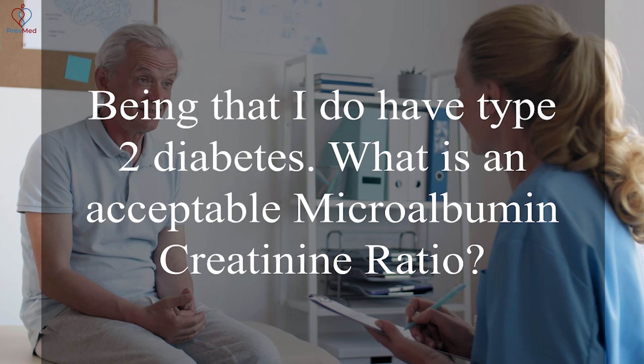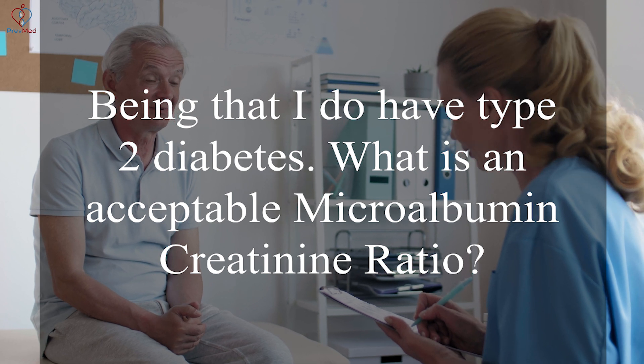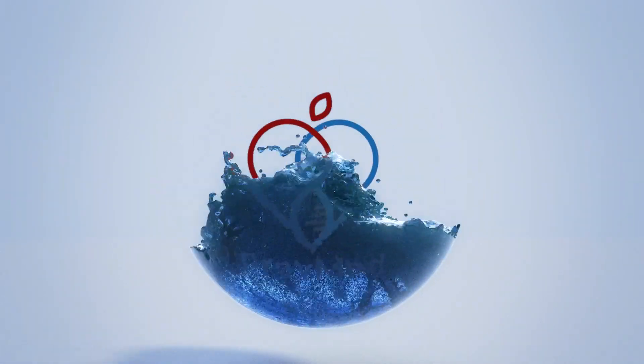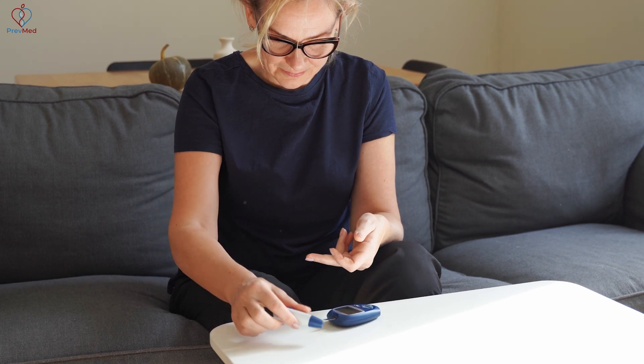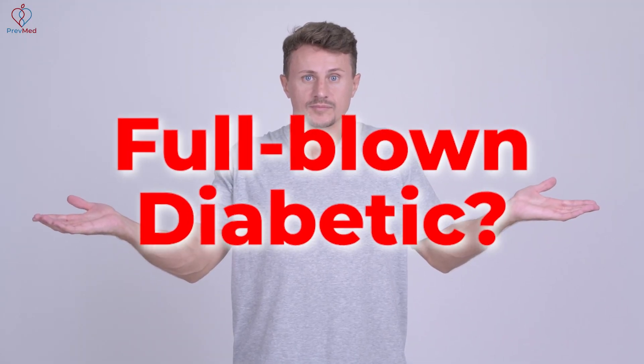James Cantor, being that I do have type 2 diabetes, what is an acceptable microalbumin-creatinine ratio? I've got plenty of type 2 diabetics that have too low to count. Full-blown diabetic?